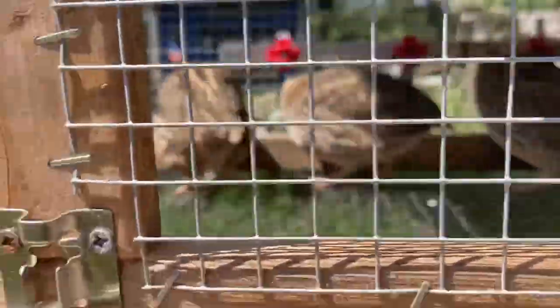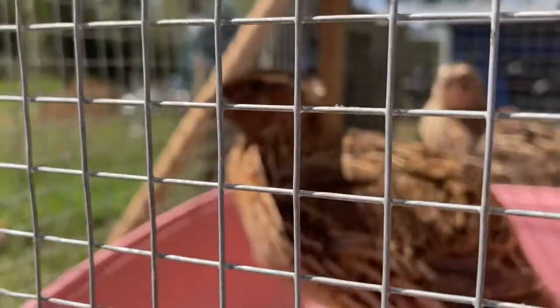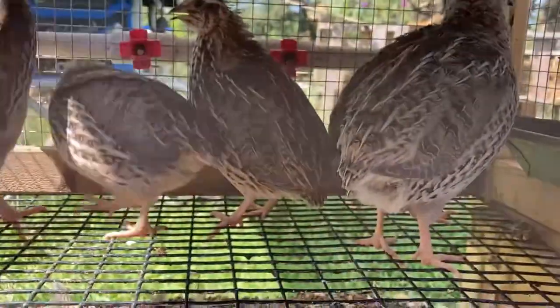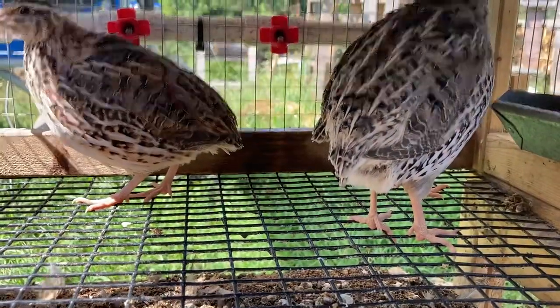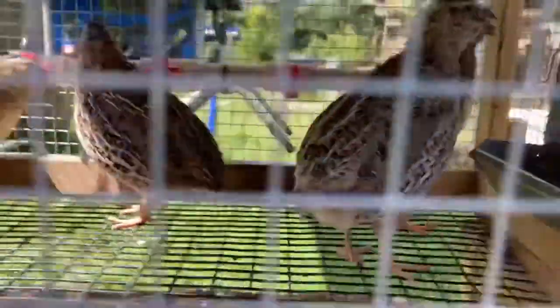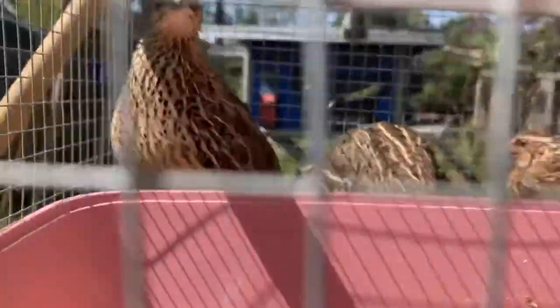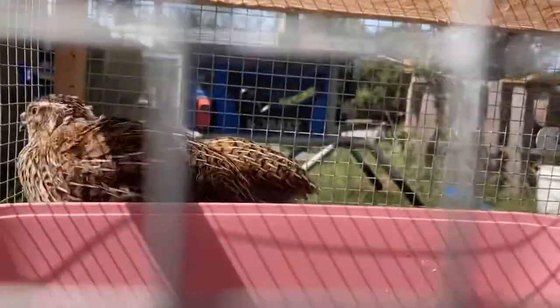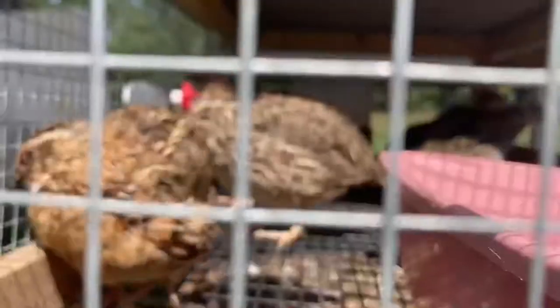So these are my quail. I have jumbo pharaohs. The males have a solid chest and the females have the spotted. So let me see if I can show you a female. So that's a male right there. See that's a female — see how her chest is spotted? The one beside her is a male. See how his is solid and hers has dots all over it.